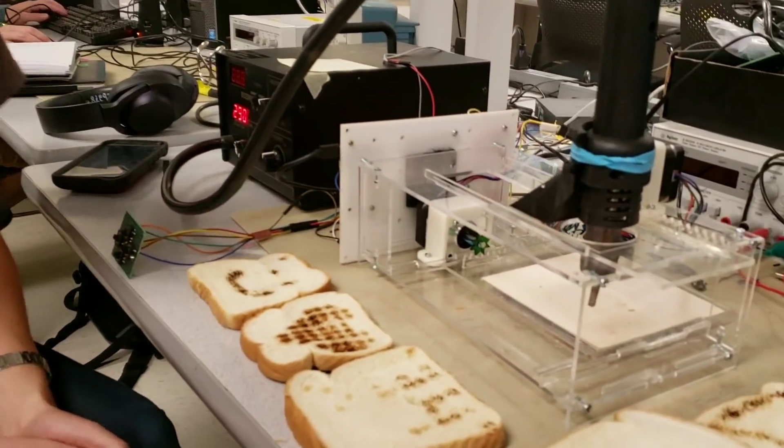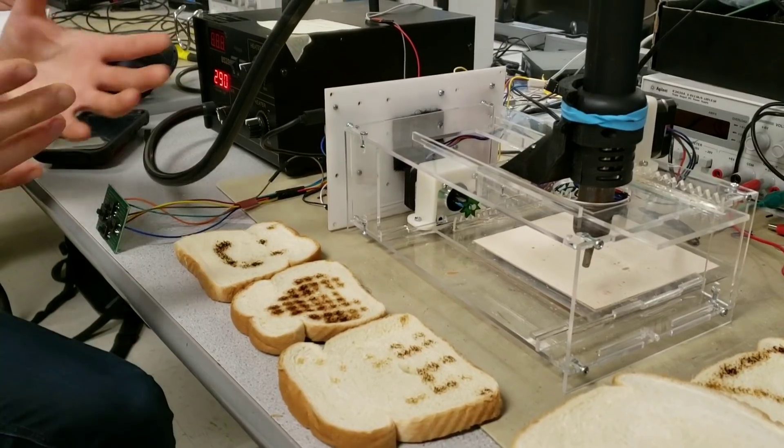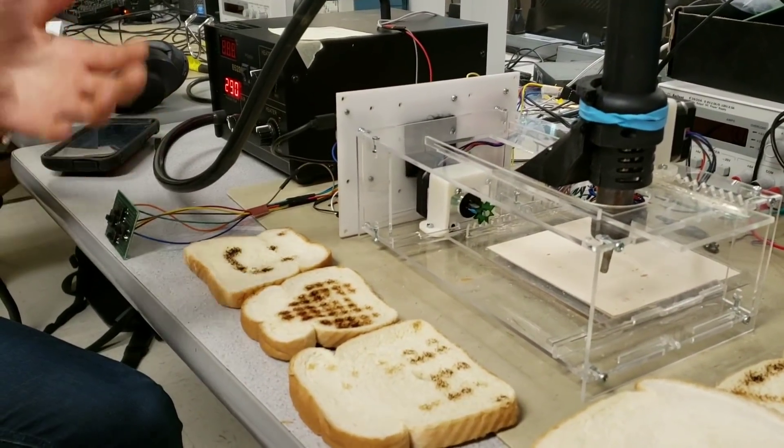Hi, I'm Michael. I'm Katie. And we made the Toast Spot. Our Toast Spot is kind of like a 3D printer, but rather than printing things, it prints toasted patterns on toast.